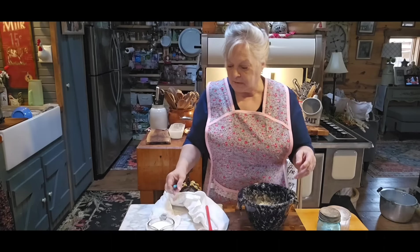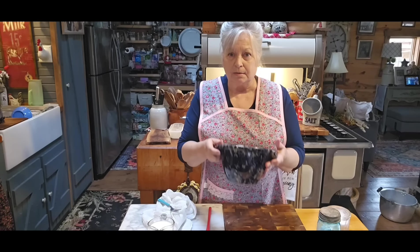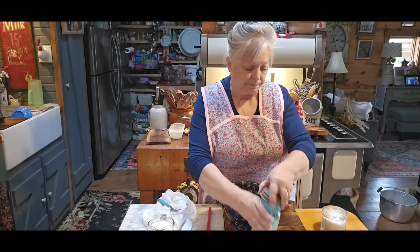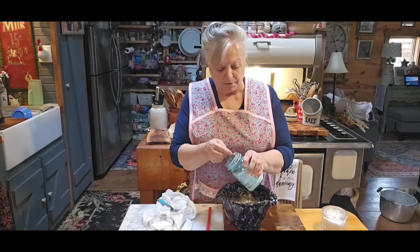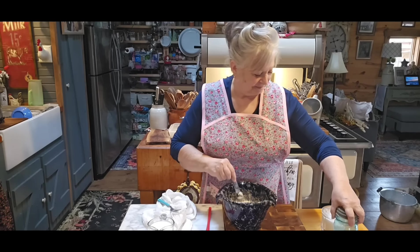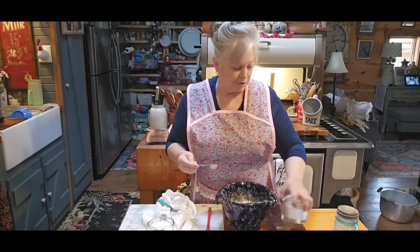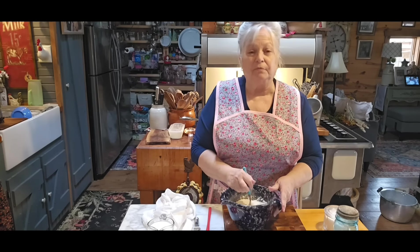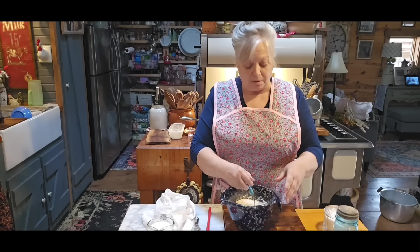Before we start our Instant Pot Chicken Dumplings, we're going to go ahead and make our dumplings real quick. All I've got is about one and a half cups of all-purpose flour. I'm going to take two teaspoons of baking powder and about a half a teaspoon of salt. I'm just going to mix that up. Now if you want to use self-rising flour, use one and a half cups of self-rising flour and just omit the baking powder and the salt.